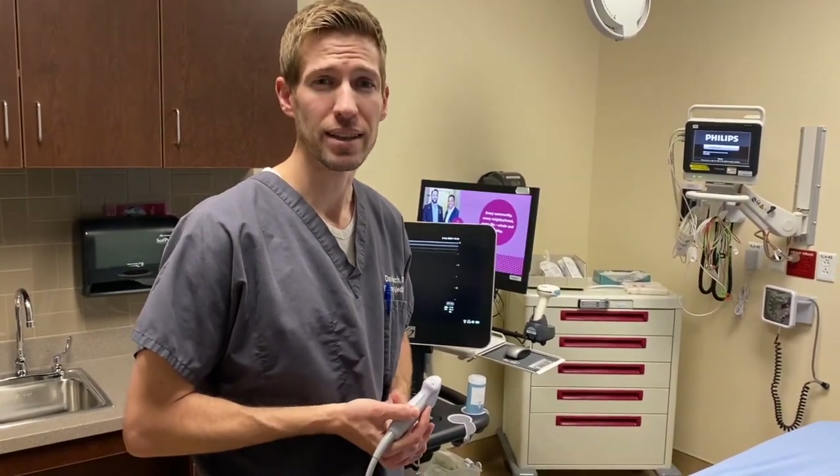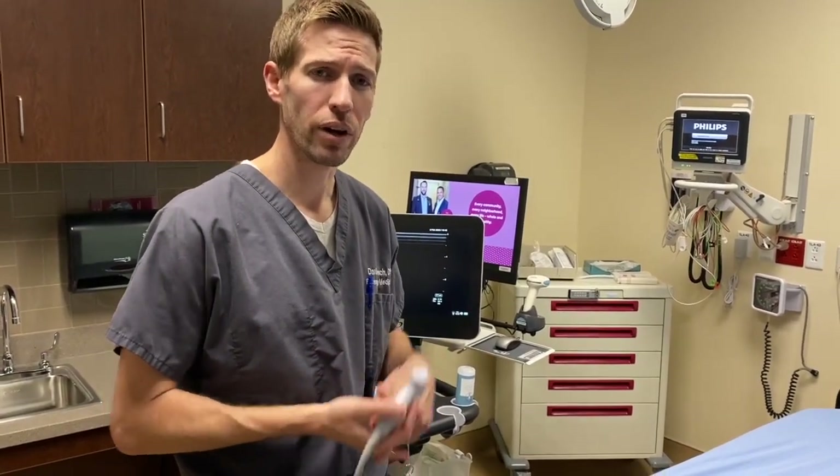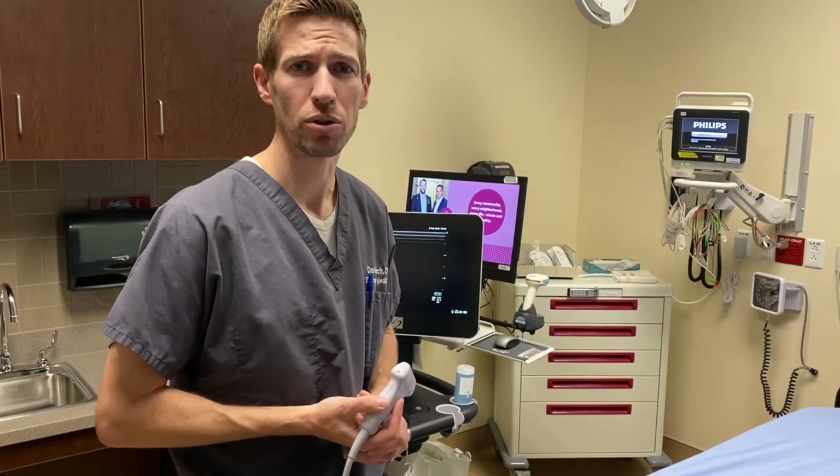Ultrasound is upwards of 100% sensitive and 98% specific for a scaphoid fracture if done correctly, and hopefully I can show you how to do this with a couple tips and tricks.